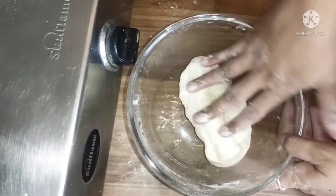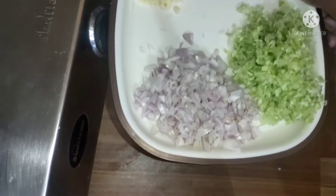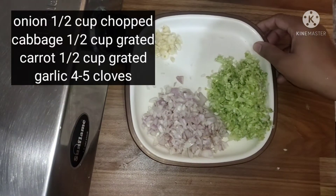Add a little oil on the dough and rest it for 15 minutes. Then put the dough aside to rest.